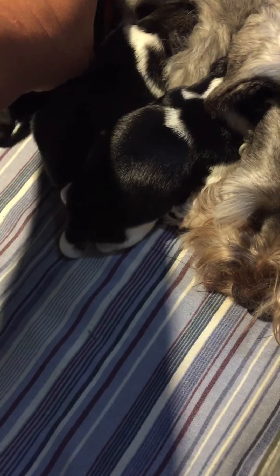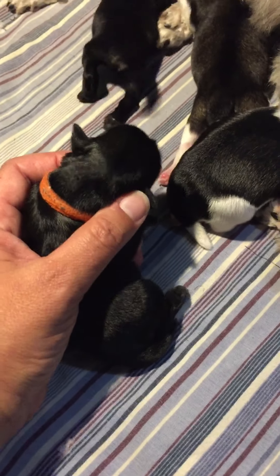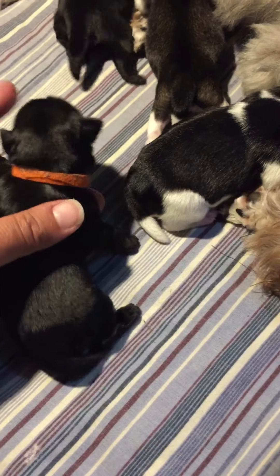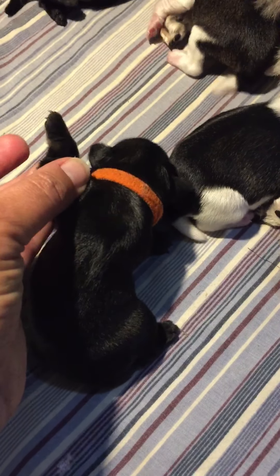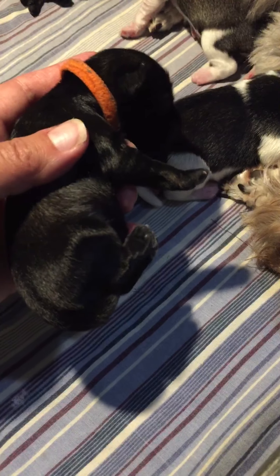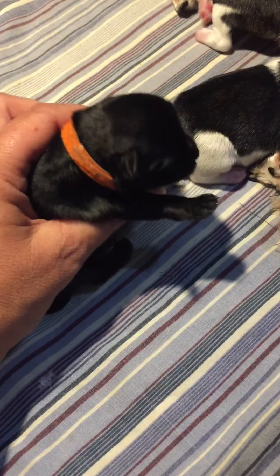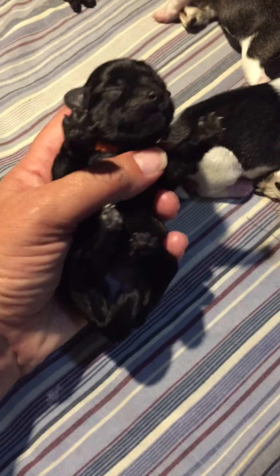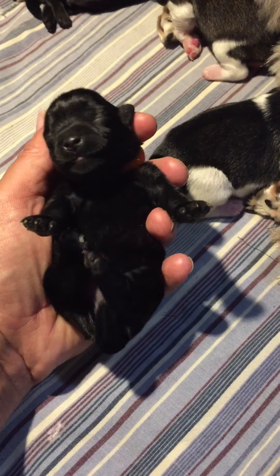Then we have Patience. Patience is salt and pepper as well. It's hard to see in this light — she looks black, but she has a little bit of tan on her, just a hint of tan on her legs. And in the light you can see the salt and pepper underneath along her ribs. So she will be a salt and pepper female. That's Patience.